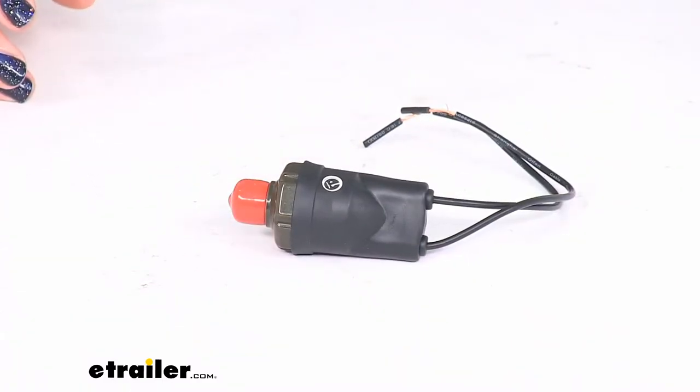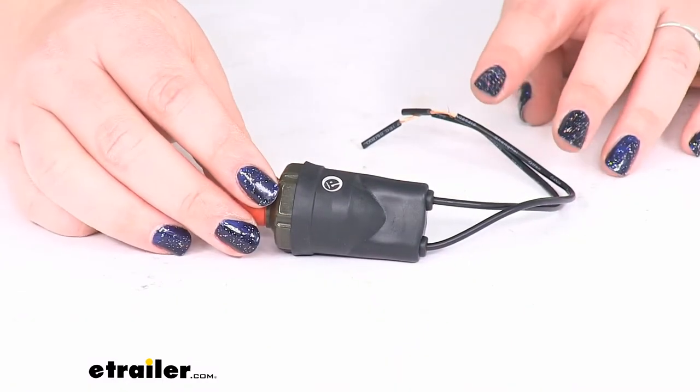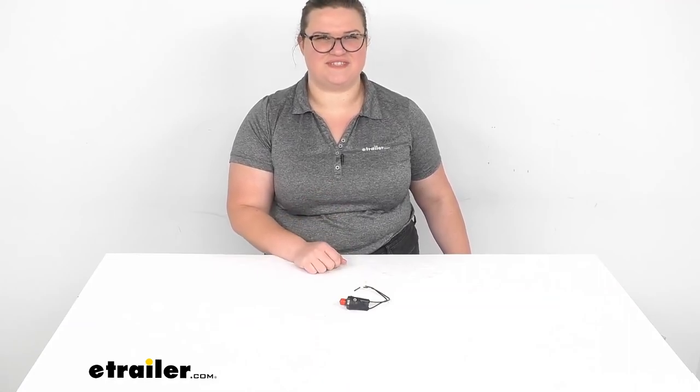That's pretty much all there is to it for our look at the sealed pressure switch for your Bulldog Winch air tank. If you need any other parts or replacement pieces for your air tank from Bulldog Winch, you should check us out here at eTrailer.com. We have a lot of things to suit your needs. Thanks for watching and we'll see you next time.